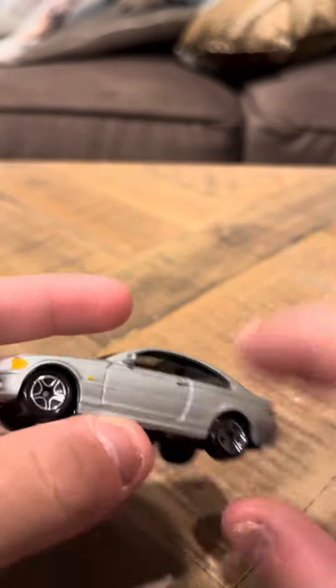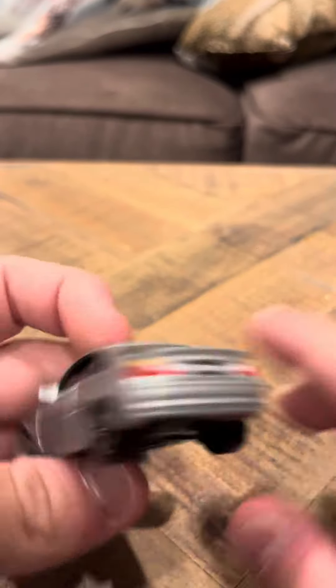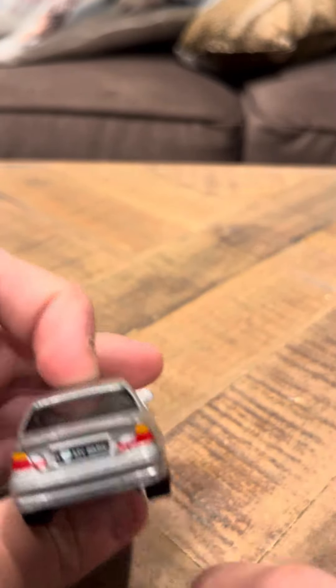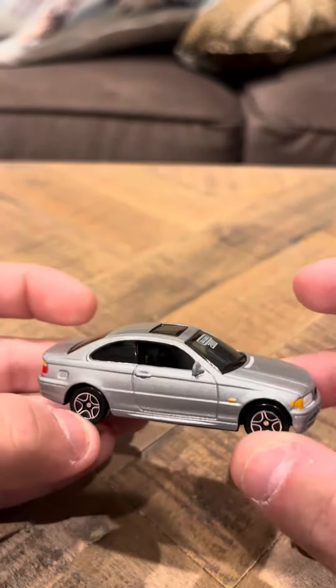It doesn't have much wear. It has BMW logos here and on the sides. And there's a logo on the back that says 'I love my BMW.' And it has headlights on the back, so it looks pretty cool.